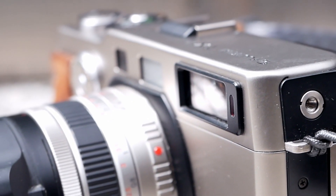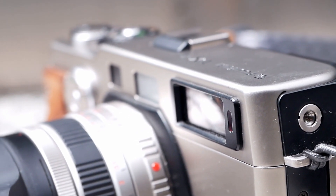The built-in viewfinder is really bright and automatically adjusts depending on the selected film format and also the lens mounted, which is really nice. It also comes with automatic parallax compensation.